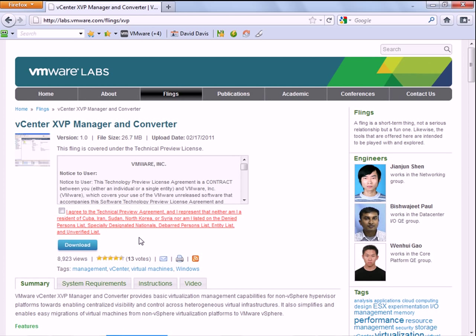So what I did was I downloaded it right here. It's completely free, and then you install it on a Windows 2008 server. It could be a standalone Windows 2008 server, or it could be your VMware Virtual Center server.